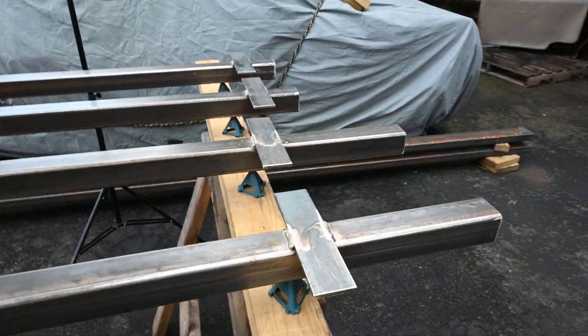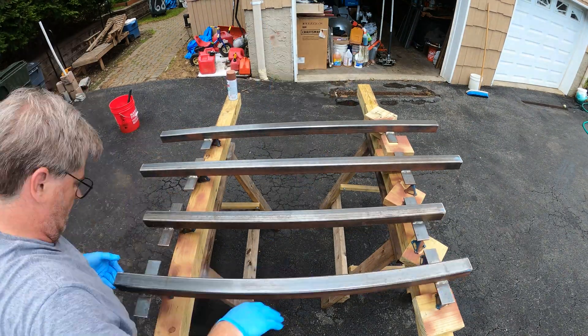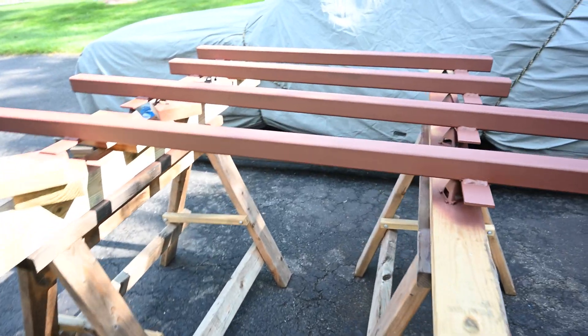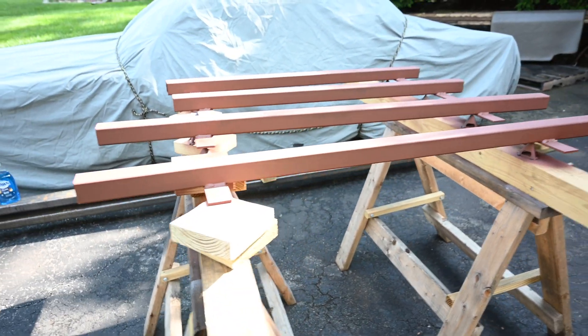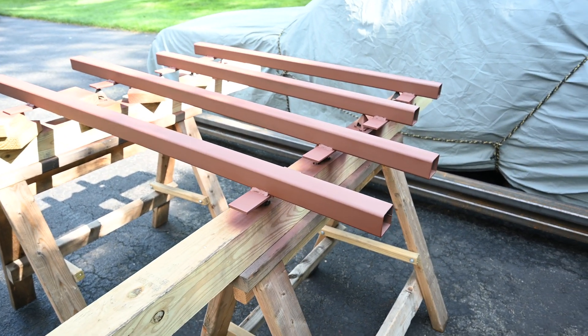All right, so I got all four cross member bars welded up. We're going to shoot some Rust-Oleum rusty metal primer on them just so they don't rust on me. I still got a little bit more welding to do for the brackets, but I can always grind off the primer. Here they are — they're all coated with some Rust-Oleum rusty metal primer. Getting ready for the next step, which would be to start assembling the actual main table itself. We're going to wrap it up here today because it's getting late; these still have to dry and we'll get back at it the next day.